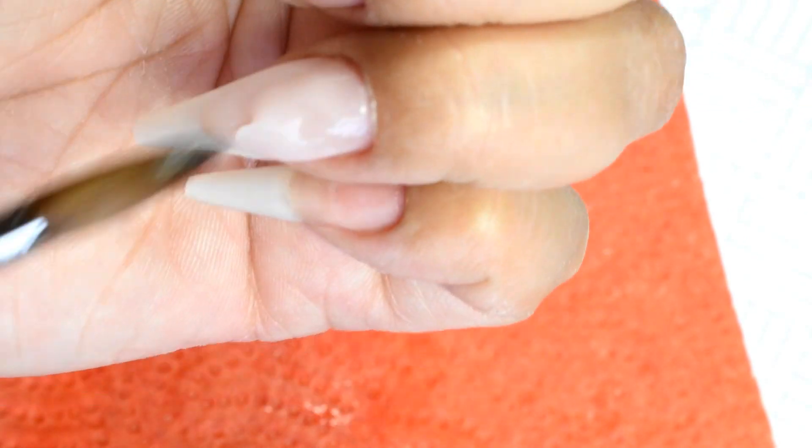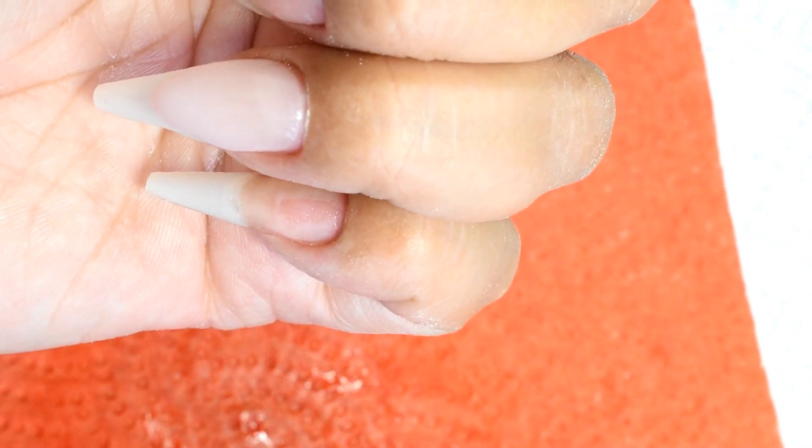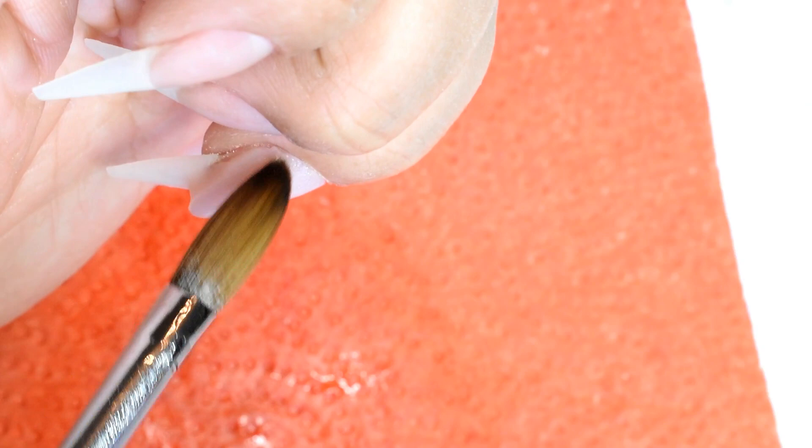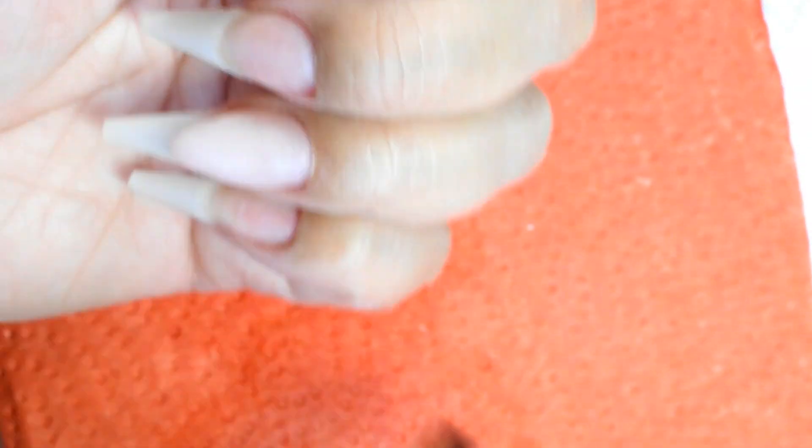I'm making my nail bed at the moment - an extended nail bed - and you saw that I compared it to my other hand because I've already done my other hand. I'm just trying to make sure it's even, going in with little beads making sure the cuticle area is nice and neat. And I built my wall up nice and ready to harden.